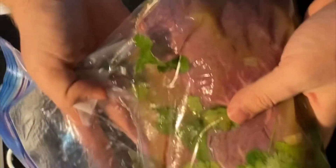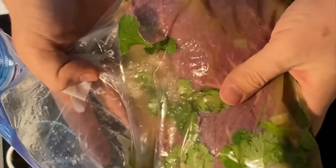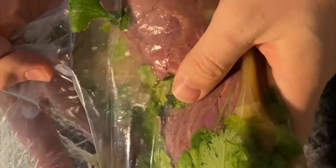Then once it's all mixed up, we're going to take it and put it in the fridge for two hours or overnight, depending on when you're wanting to cook this. For me, it's going to go in for two hours because I'm going to be cooking this later today.